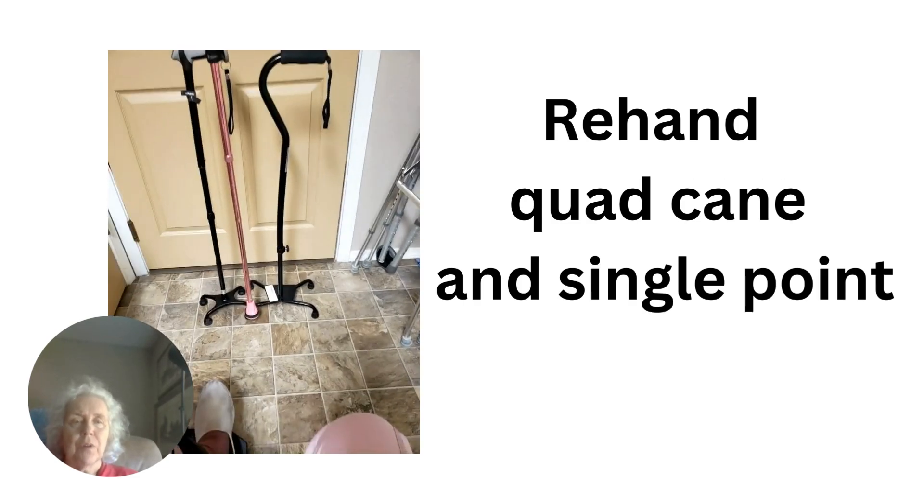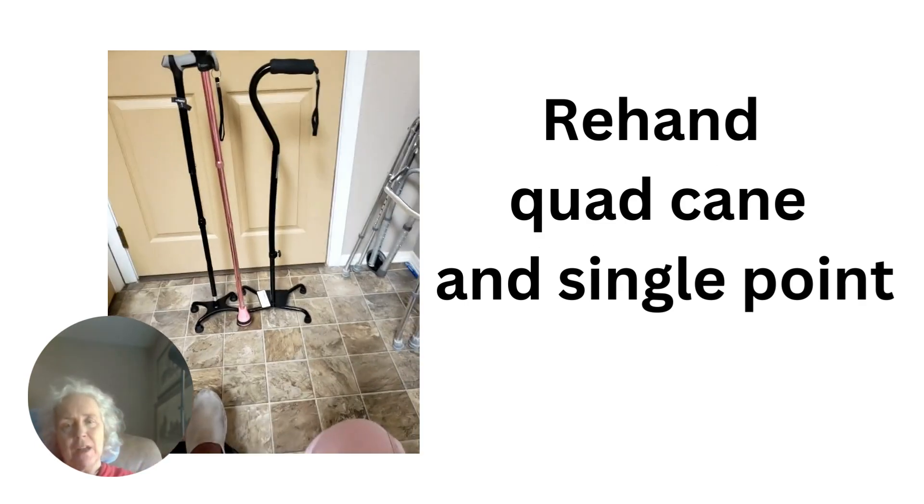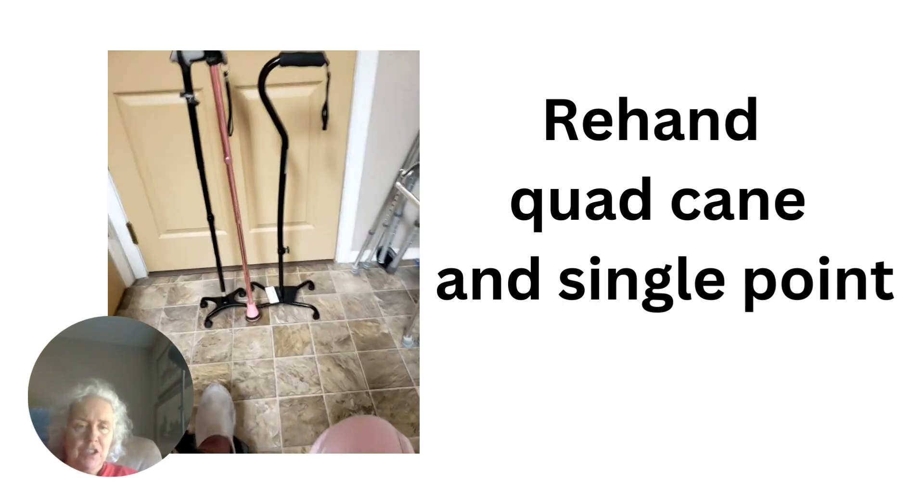Today I'm going to do a product review of the brand ReHand, Quad Cane and Single Point Cane. I stumbled on these canes and they do such a great job, I wanted to do a review. But first I'm going to talk a little bit about my walking journey.